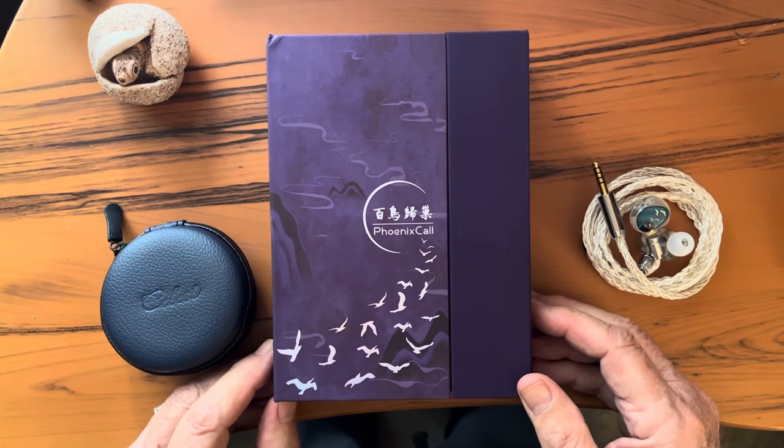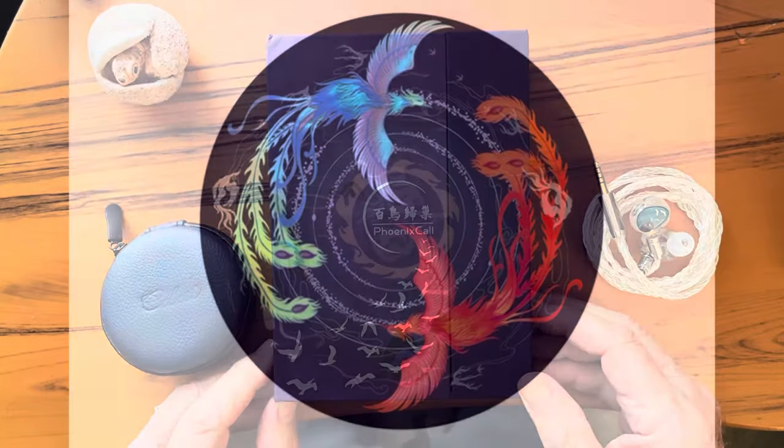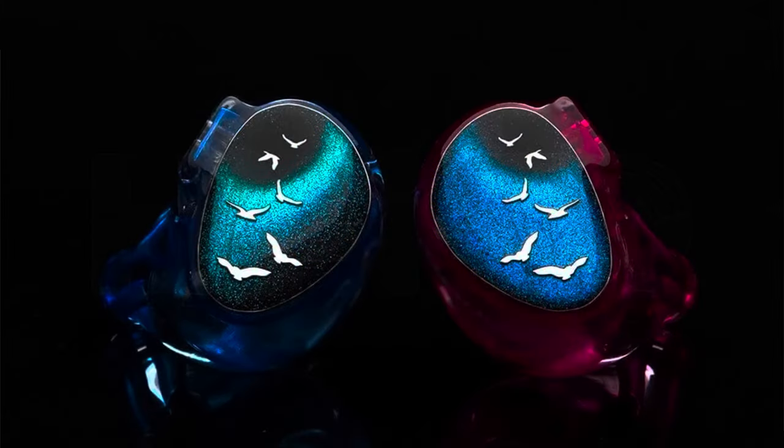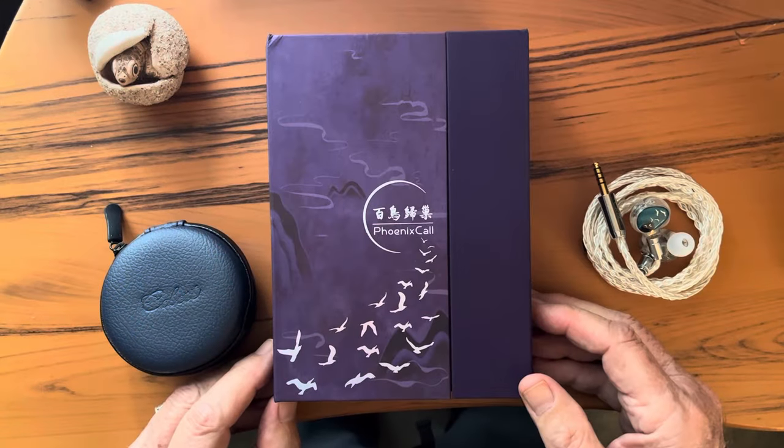It turns out that the Phoenix Call name comes from an ancient Chinese tale — an epic — about hundreds of birds flocking to the call of the Phoenix, and the Phoenix Call motif is woven into the whole product and project. From the inspiration for the sound signature, to the absolutely gorgeous faceplates on the IEMs, to the boxing and added accessories — you can look up the story of the Phoenix Call and how it relates to Celeste's vision for these IEMs on their website.